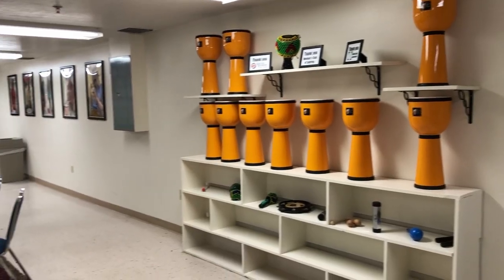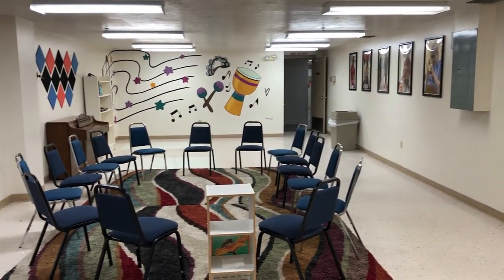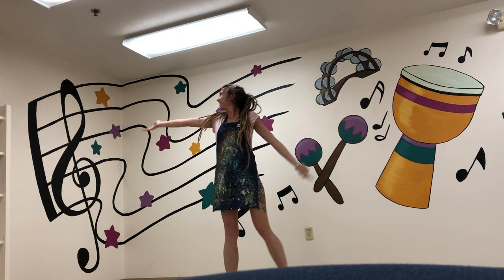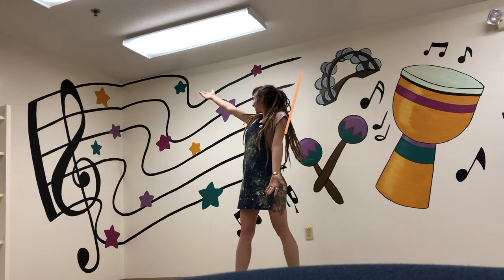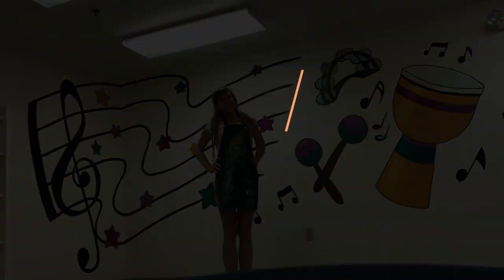And here we go — the completed music room! What a place to get creative, right? Thanks so much for being here, guys. I hope you enjoyed this mural as much as I enjoyed creating it. Make sure you pop that subscribe button and ding the bell, because I'm back every week with all kinds of fun artsy goodness.